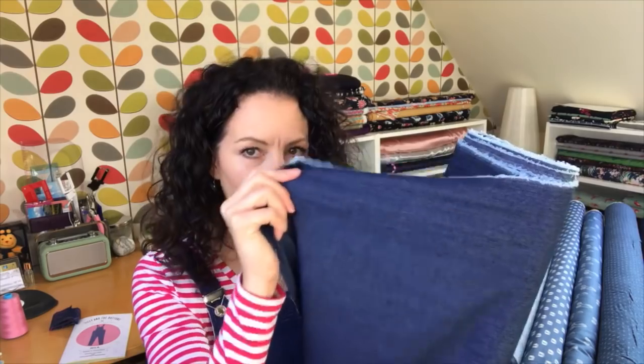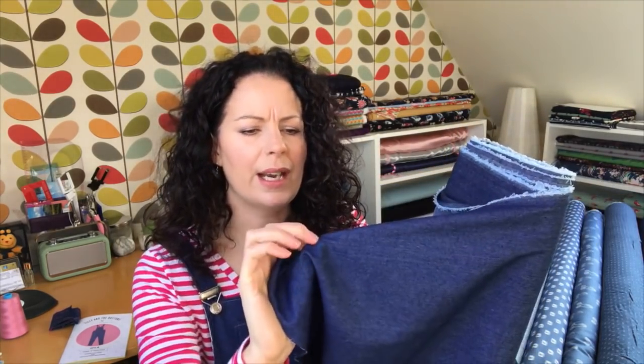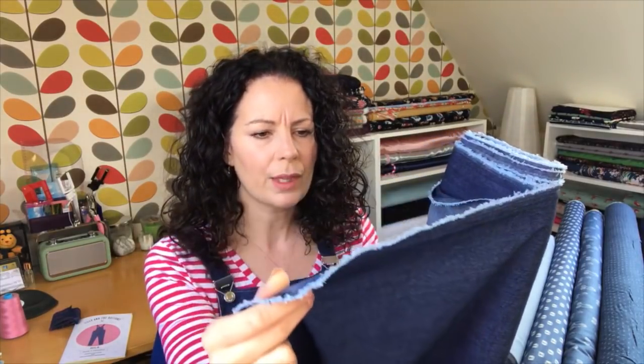On to denim - as a sewer I really struggled to find good quality denim, and there aren't that many consistent stockists. I thought it would be helpful to show you my collection and explain the differences. The denim I'm wearing today I've called skinny denim - it's very lightweight. Some people would say it's probably too light for dungarees, but I really like the softness and the ability to sit comfortably all day.